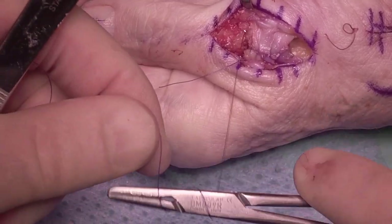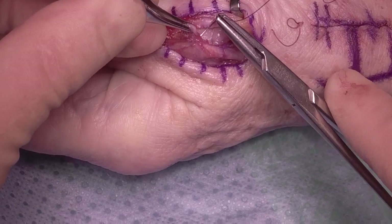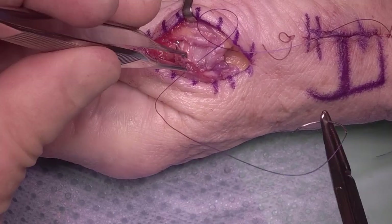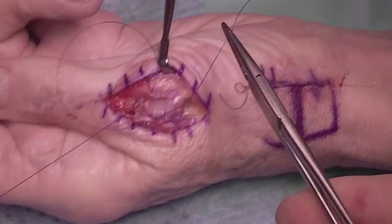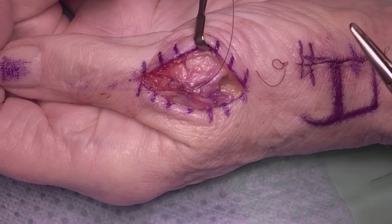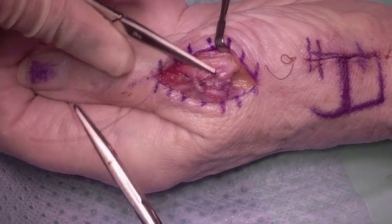Then a third capsular suture, and then you want to repair the extensor tendons. Because we split the interval, there's a small soft tissue rim between the two. I'm burying my knots here down away from the skin, so they won't cause any irritation of any small superficial overlying cutaneous nerves. Always think about where you're going to put your knot — deep or superficial. In this case we're putting it deep, and we're going to put a few interrupted sutures to bring the two extensor tendons together.